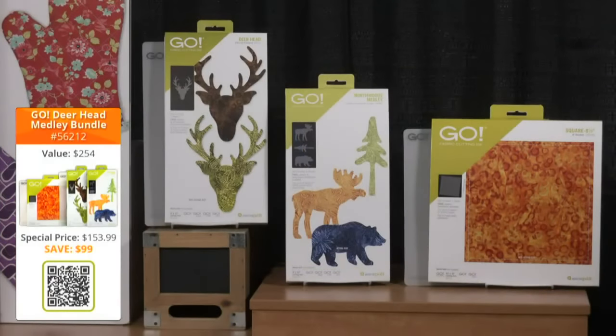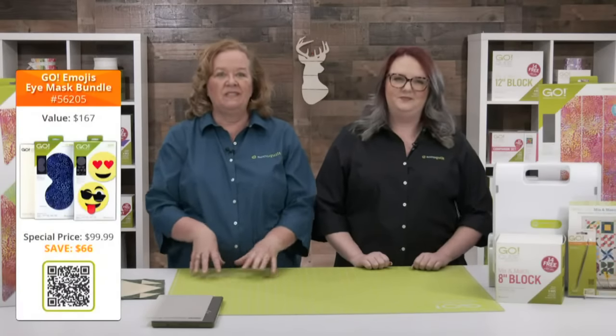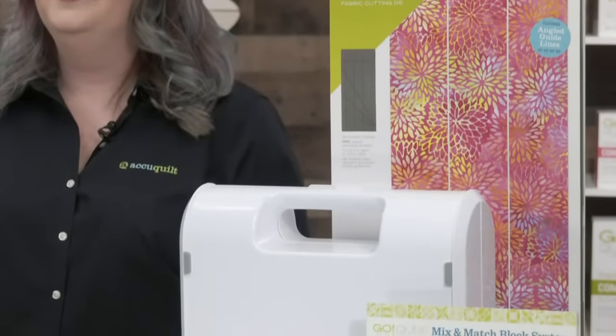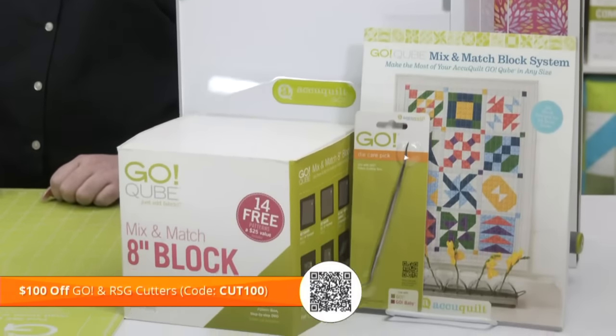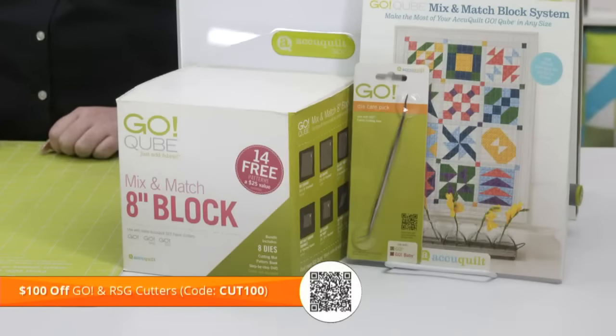Don't forget quilters — we have fantastic bundles for you today. For quilters who love embroidering their quilts, the Go Deer Head Medley bundle is perfect. We also have special deals on the recently relaunched Go Emojis die, including the Go Emojis Eye Mask bundle at special introductory pricing through the end of June. We're also offering $100 off the Go fabric cutter and the Ready Set Go bundle with code Cut 100. The Ready Set Go includes our manual Go machine, an eight-inch cube, two-and-a-half-inch strip die, a great book by Eleanor Burns, and a die pick — everything you need, just add fabric. Don't forget free shipping on orders of $100 or more in the contiguous US, plus double reward points today.